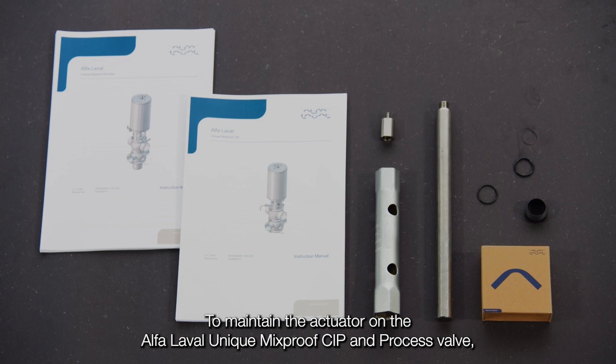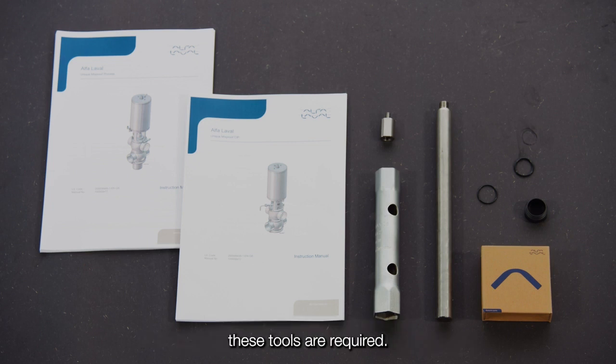To maintain the actuator on the Alpha Laval unique mix-proof CIP and process valve, these tools are required.